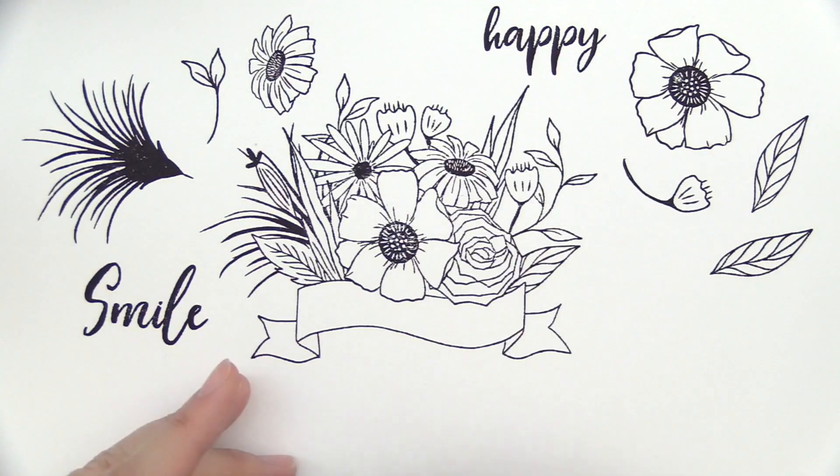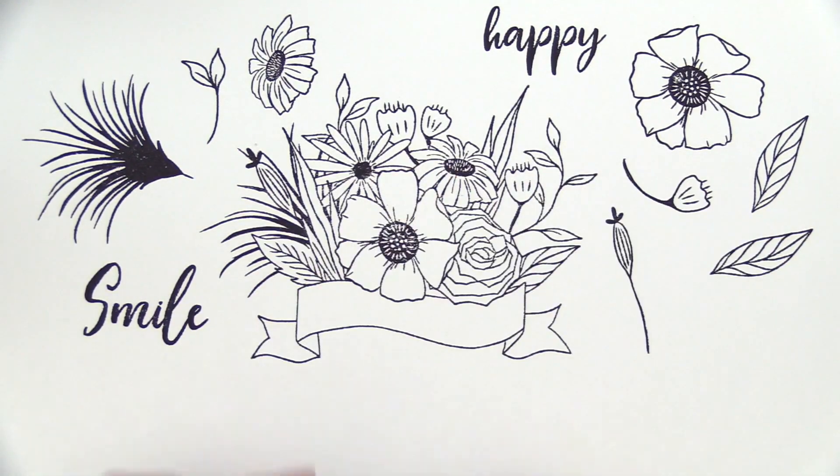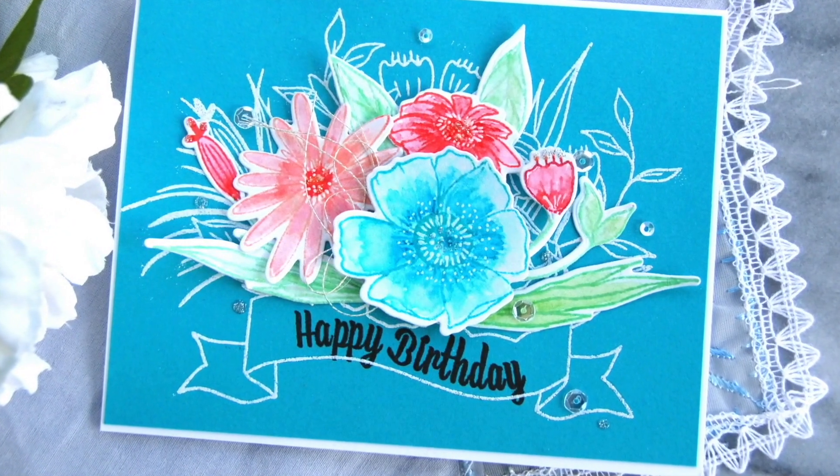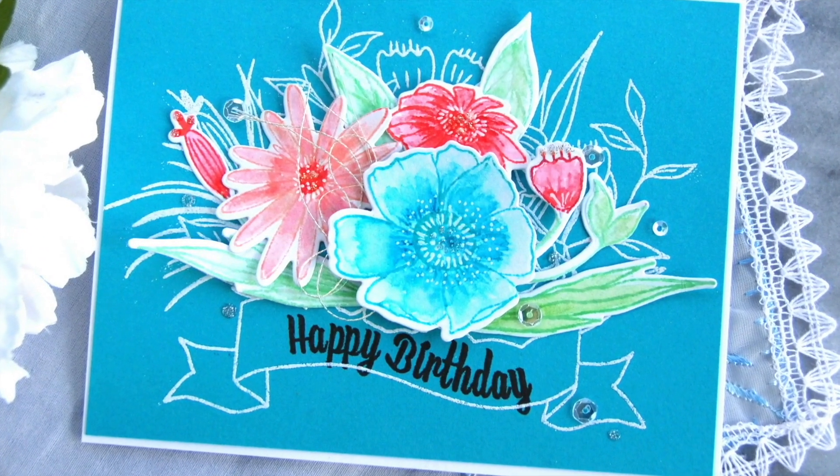The supporting flowers and the leaves can be popped over part of the bouquet or used independently. Those flowers will be the perfect addition to your stamp collection.